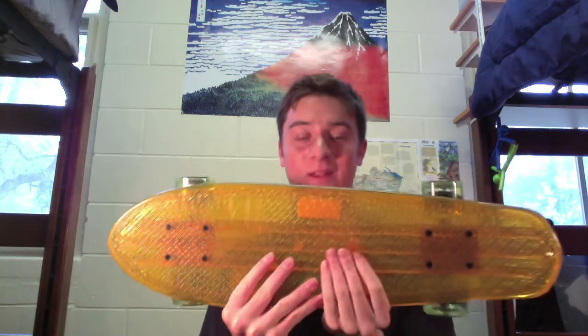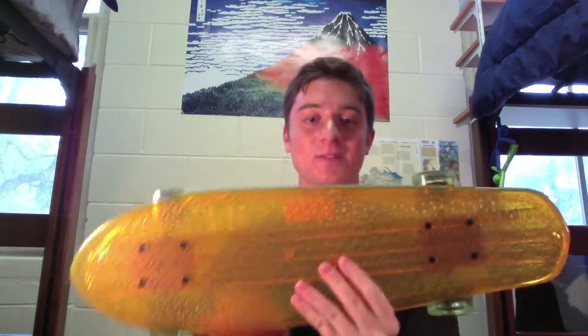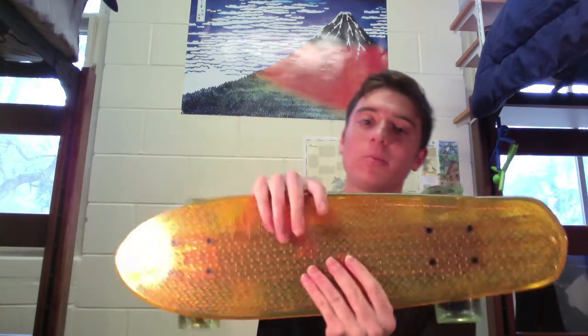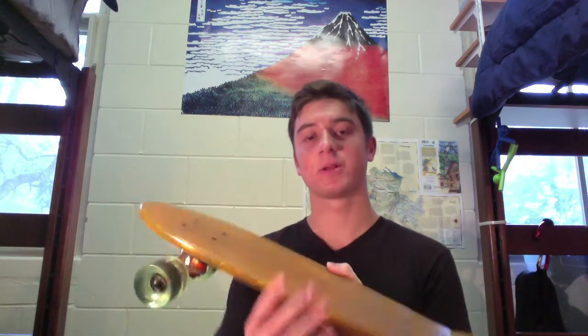Here it is, the Globe Bantam. This is the clear model, which is awesome. As you can see, it's clear. This is new from Globe. They have a lot of solid colors, but they just recently came out with the Bantam Clears.